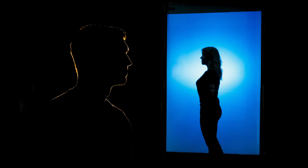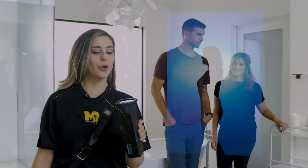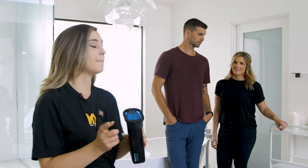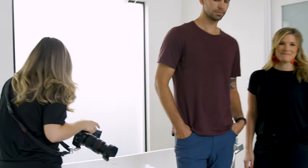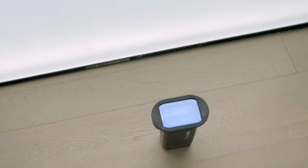We're gonna do one more bonus technique, which is placing this flash behind to illuminate the ceiling and our couple. I'll just place this behind them with a blue gel and have them sit down.